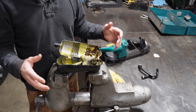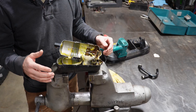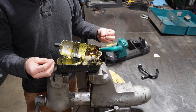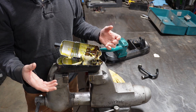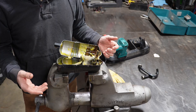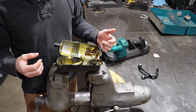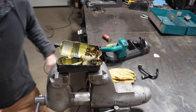A receiver dryer — if your vehicle has air conditioning in it, it's got one of these in some shape or another. The purpose of the receiver dryer is to pull the moisture out of the refrigerant. Water cannot be compressed, so you want to pull as much of that out of there as you can, and it also acts as a filter for other contaminants and particles.